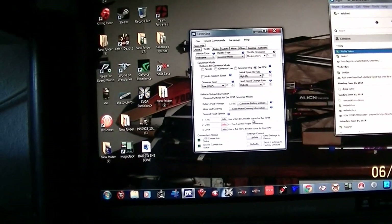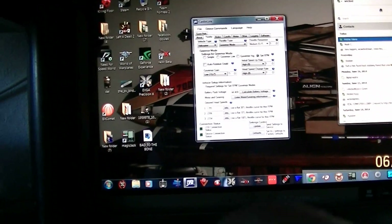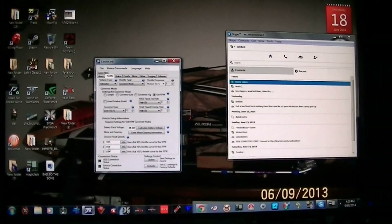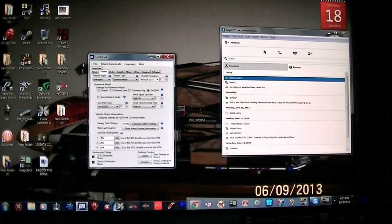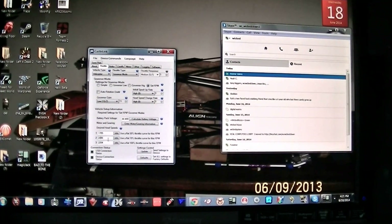That's too fast. Let's go to 23. I should definitely hear a change in the head speed from normal mode to idle 1.